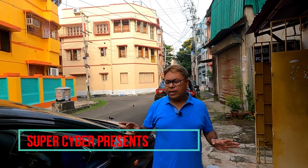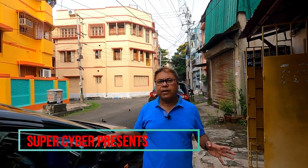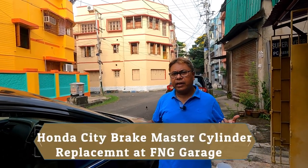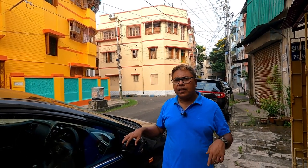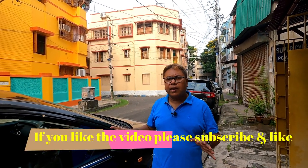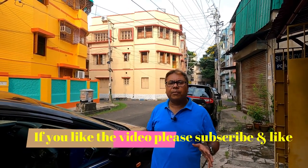Good morning guys, today I am taking my Honda City for replacement of the brake master cylinder, and I will do it at a friendly neighborhood garage. Please see the video if you think you want to do the job at such an FNG garage. For an old car, this is quite economical and also trustworthy.